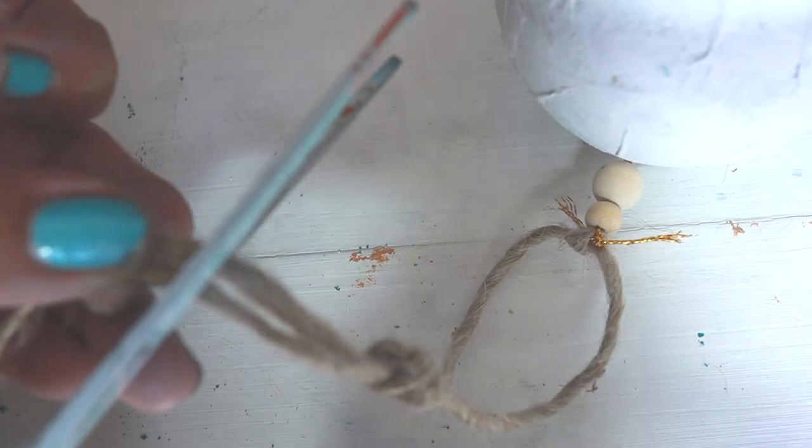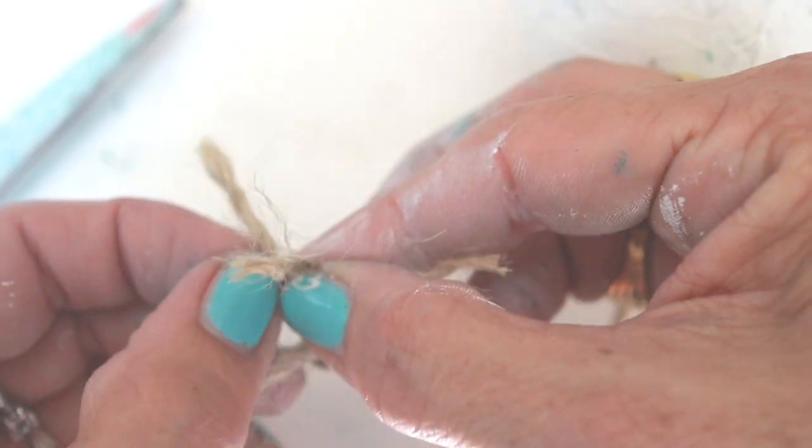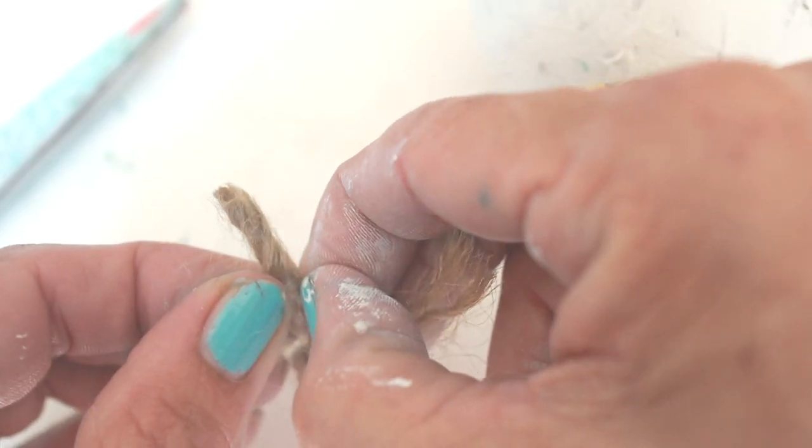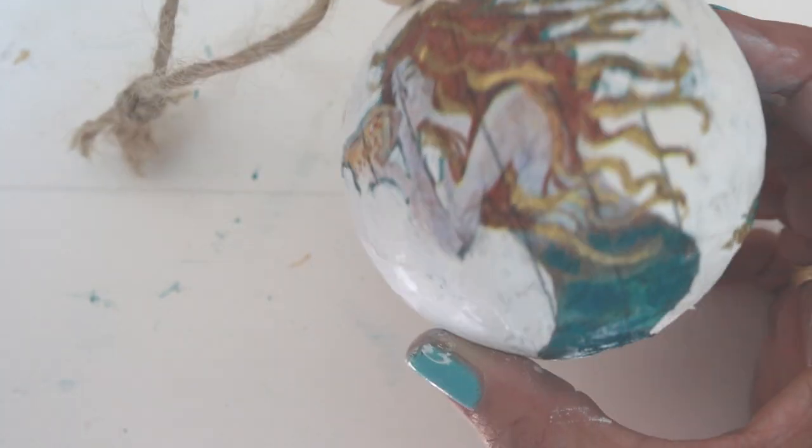Next create a loop, cut off the excess, and fray the ends. Trim any of the excess gold thread and you are finished.